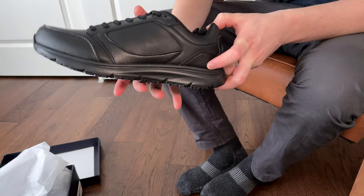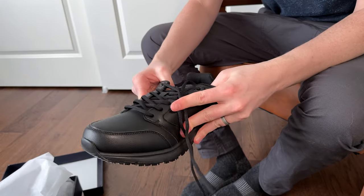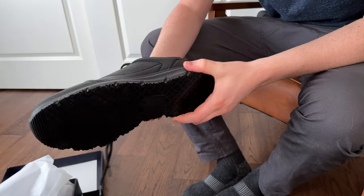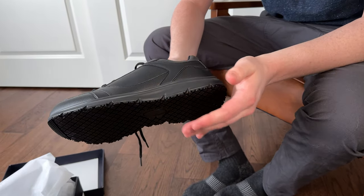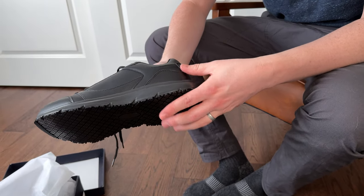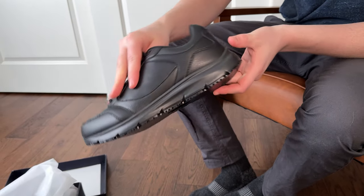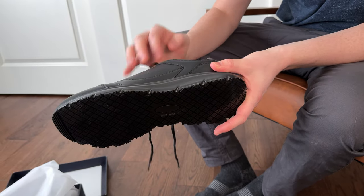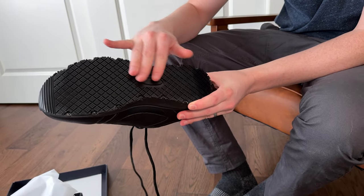These are all black, as you can see. It's like a crossover between a more athletic shoe and a dressier shoe, because it has this really thick bottom, so it has a lot of cushion. If you're standing all day or walking a lot these are really good. You can see they have a taper up on the front and on the back, which will help your forward walking. And there's a lot of nice traction on the bottom with this pattern.